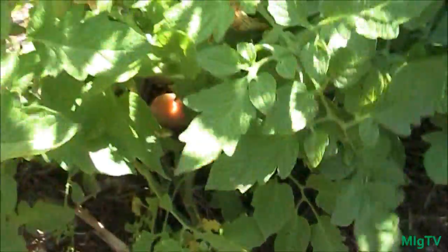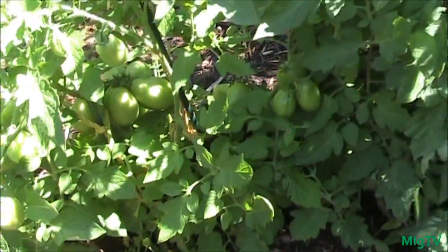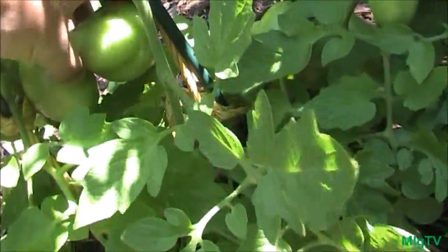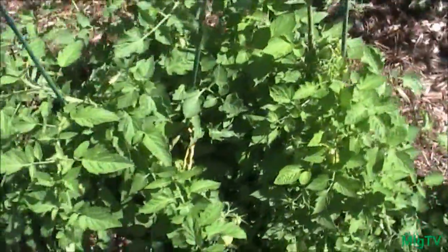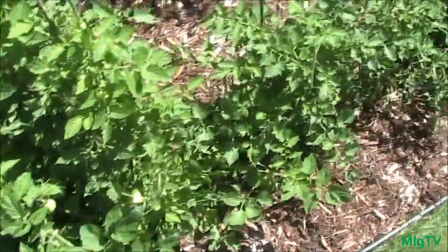They are perfect — they are not cracking at all, and that's another thing: when you have even moisture you don't get the cracking, you don't get the blossom end rot that you do with tomatoes that aren't mulched. I definitely think it's something that everyone should try — I'd recommend mulching a couple of your tomatoes.